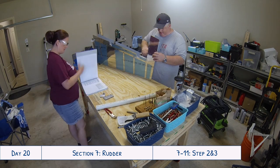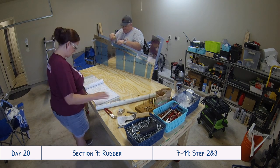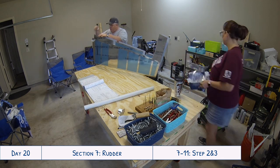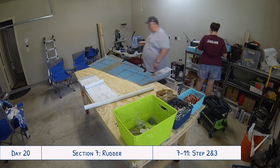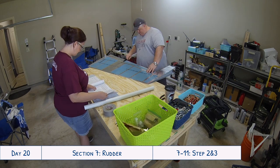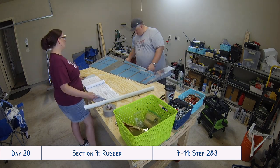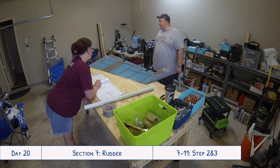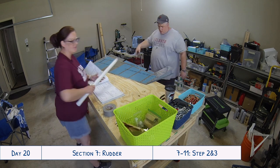Before you roll the leading edges, one suggestion I would make is to put that slight bend on the leading edge of the skin that's on the outside, like it tells you to in the instructions. I would do that part before you actually roll the leading edges.